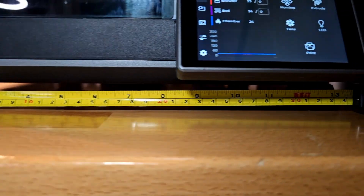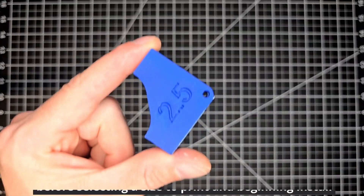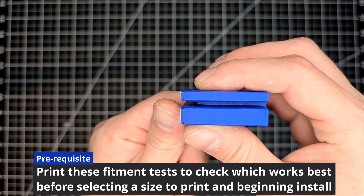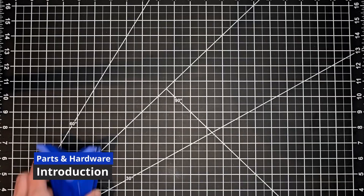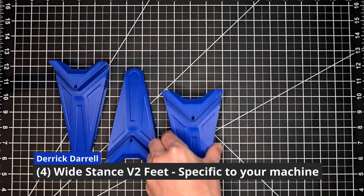The footprint on the factory setup is about 13 and a half inches. This will increase with this modification, so make sure you've got the real estate. This is going to require a test fit — they range from 2.5 to 2.9, entirely dependent on your machine. I found that 2.5 works best for me, so I went ahead and printed out the correlating feet.